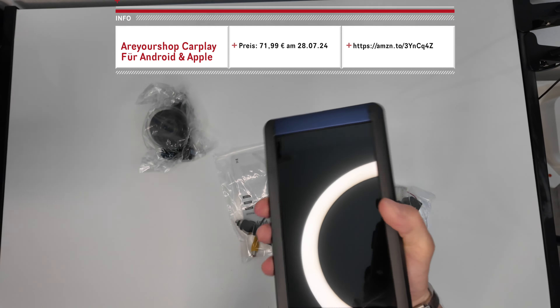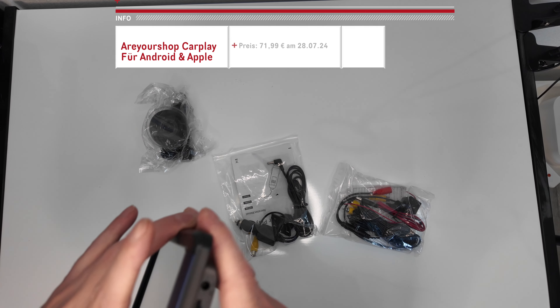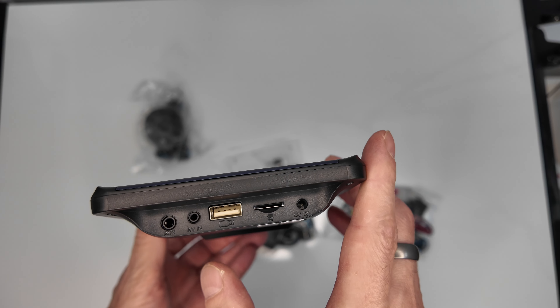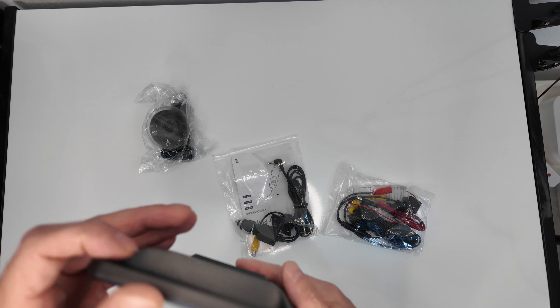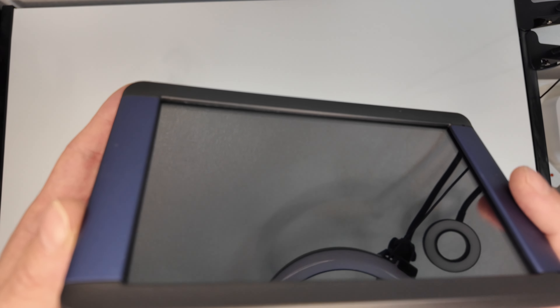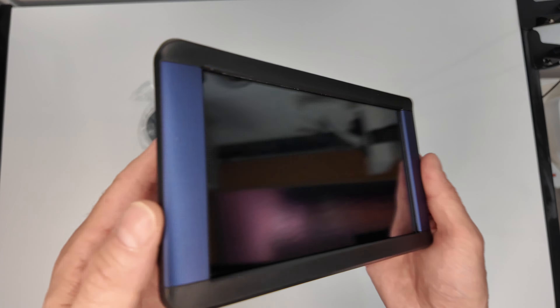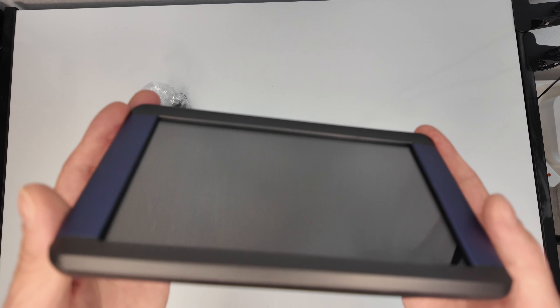Ihr bekommt hier ein 7-Zoll IPS Display, und der hat neben einem USB auch einen Kartenslot dabei. Vor allen Dingen könnt ihr auch per Kassette, wie ich das mache, dann per Klinkenstecker das Ganze entsprechend einführen, sodass ihr dann auch über euer Handy oder euren MP3-Player die Audioquelle anschließen könnt. Das funktioniert auch sehr gut.